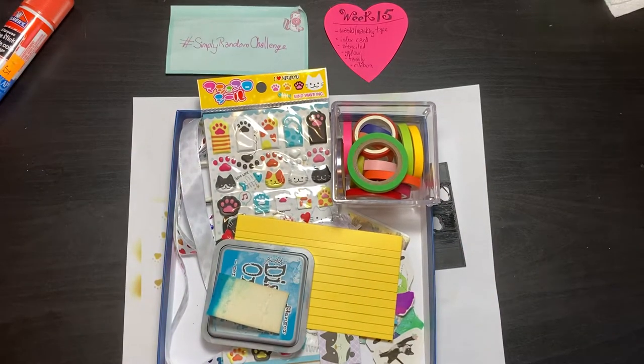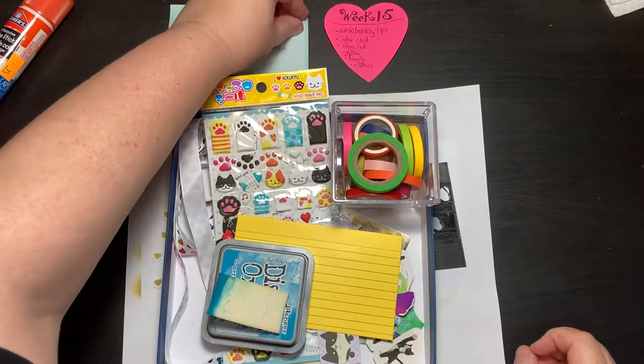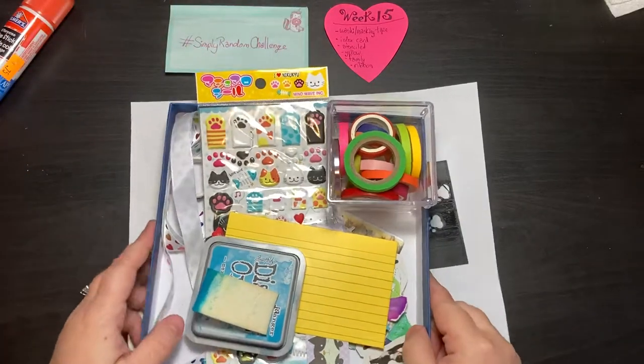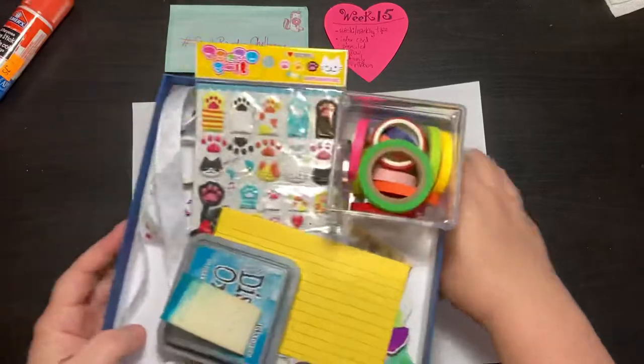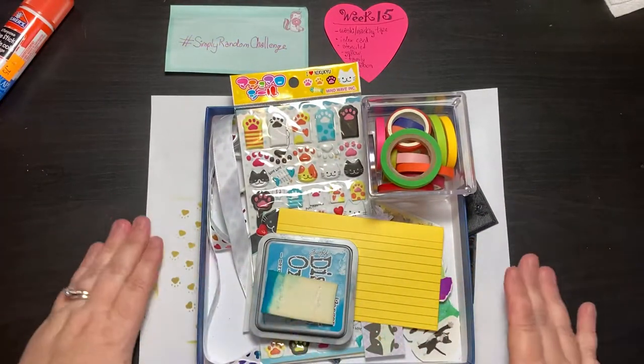Hey guys, it's Jen. Hope you're all doing good today. It's a nice day here and I got to take our rental car for a drive — first drive — and I gotta say, that thing's loaded. It's awesome. Getting kind of spoiled.